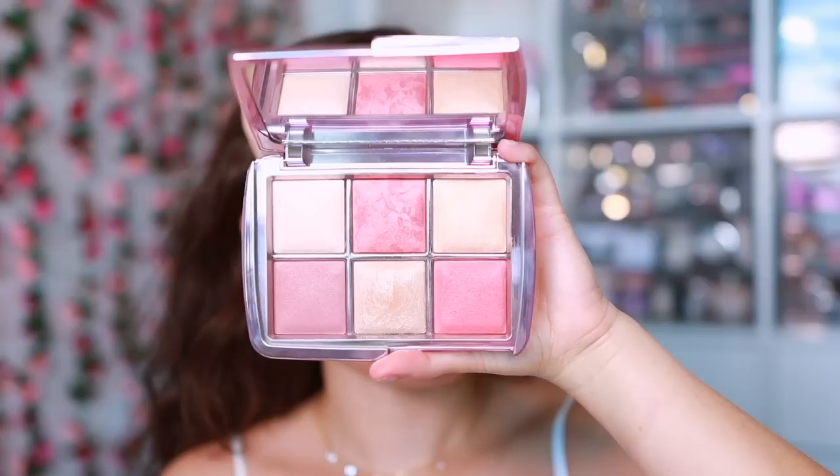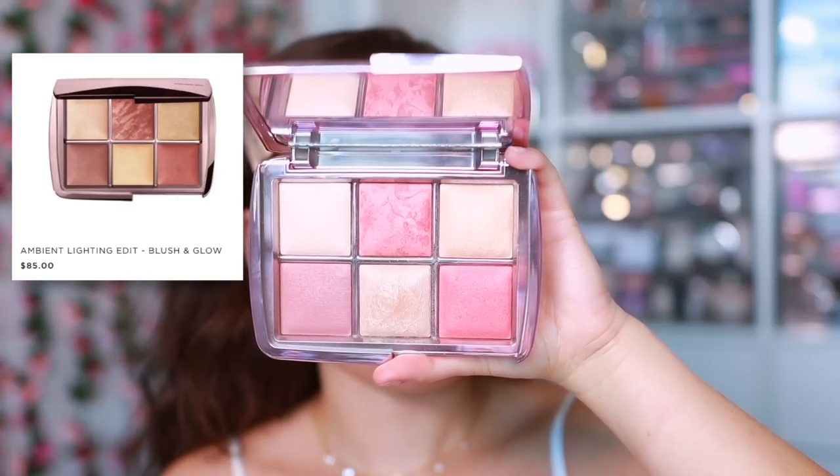For blush I knew I wanted an Hourglass blush — those are my favorites and I wanted something pinky. I'm using Soft Flush from the Hourglass Ambient Lighting Edit Blush and Glow palette, which is a little peachy but will be fine. I'm applying it right to the apple of the cheeks — nothing too trendy. Nobody does blush better than Hourglass in my opinion — the way it looks on the skin is so seamless.